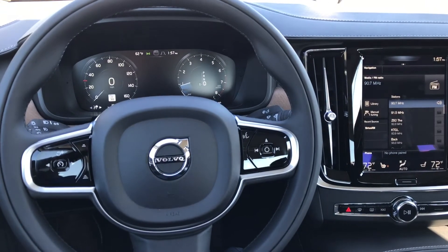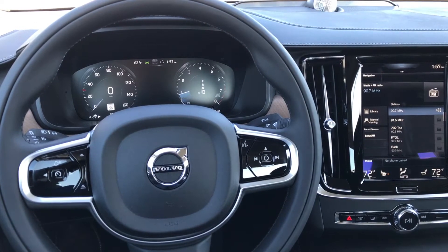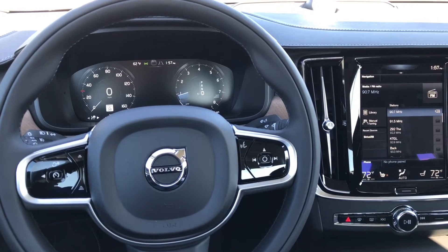Hi, this is Charles at Gorge's Volvo, and I'd like to discuss the automatic parking brake in any of the Volvo XC90, S90, or V90 products.